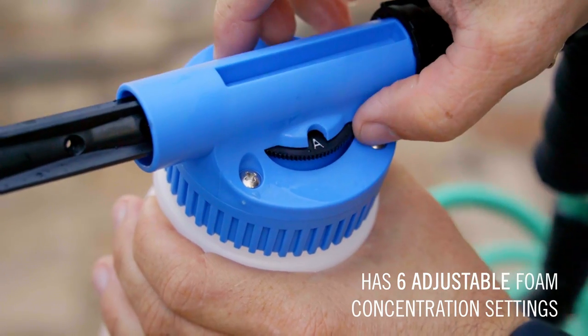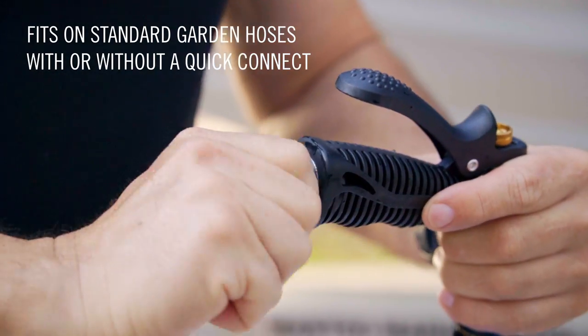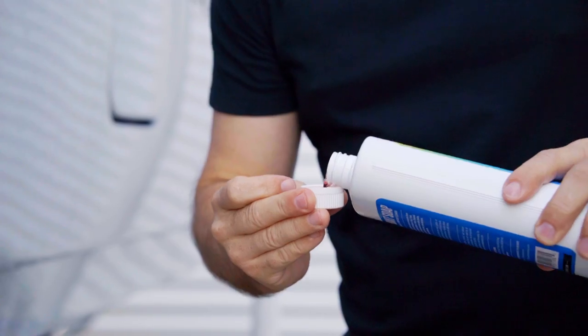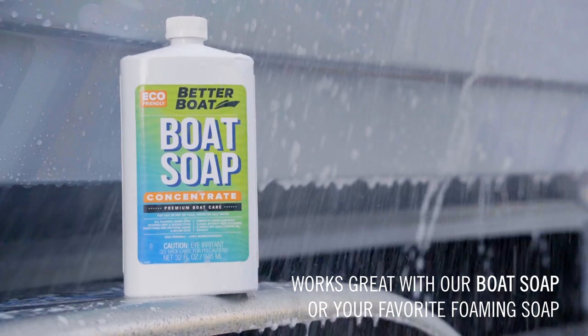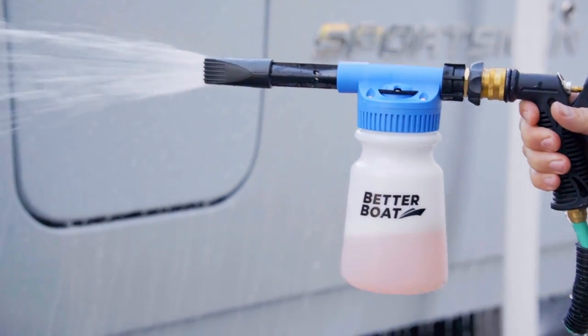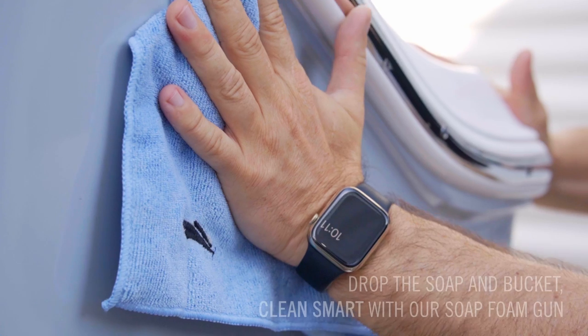Has six adjustable foam concentration settings. Fits on standard garden hoses with or without a quick connect. Works great with our boat soap or your favorite foaming soap. Drop the soap in the bucket. Clean smart with our soap foam gun.